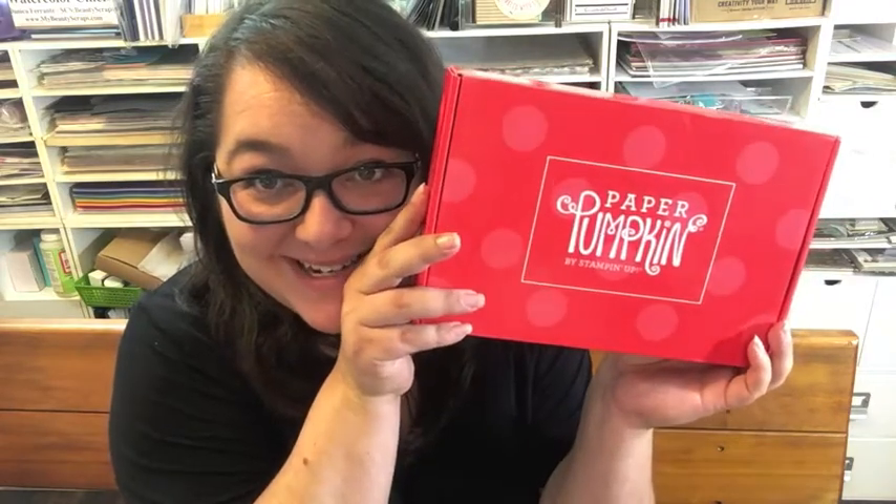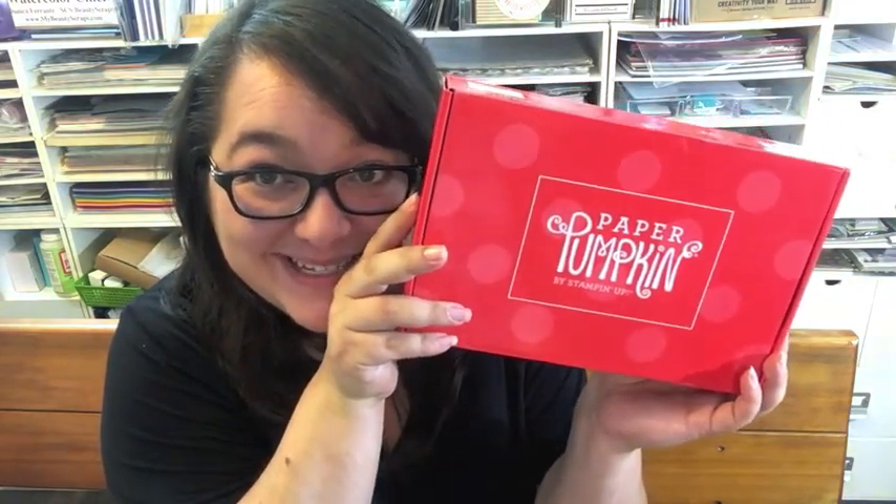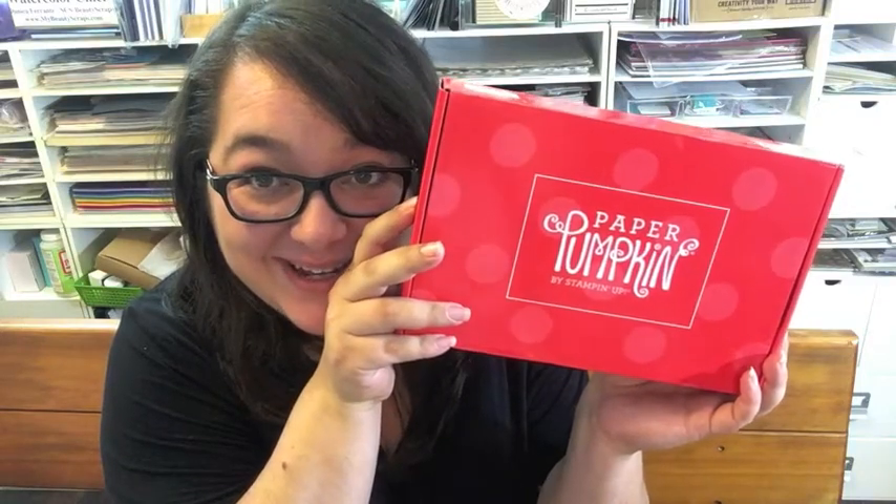Hi guys! I'm Danica Ferranti from MyBeautyScraps.com, and look what came in the mail today! It's my Paper Pumpkin box! I'm so excited! This is the August kit. I have not seen any sneak peeks yet online, and I have not seen Paper Pumpkin's video posted yet, so I have no idea what's inside the box at all.